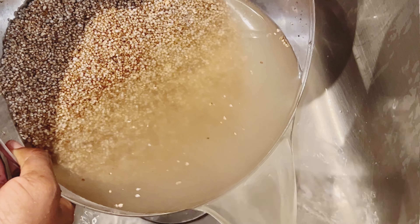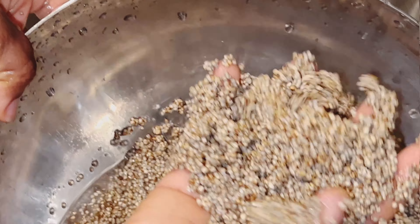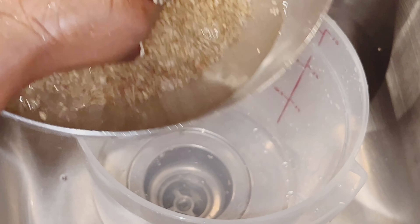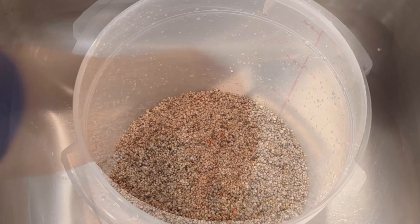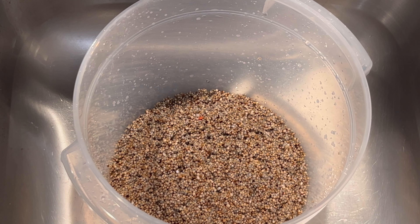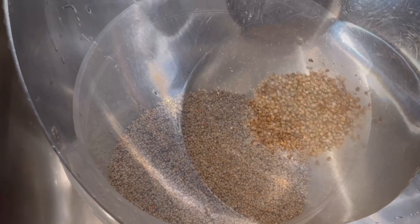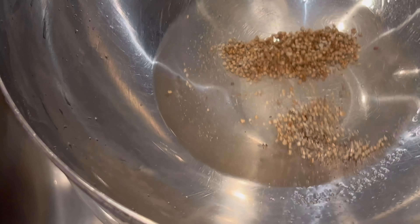We'll keep washing it until we get clear water — my water is clear, so the millet grain is very well cleaned. We'll then transfer it into a container. I'm using my hands to strain it from the pan so I avoid transferring the stones at the bottom. If you use a strainer, you'd be adding the stones together with the millet, and that's exactly what we don't want.